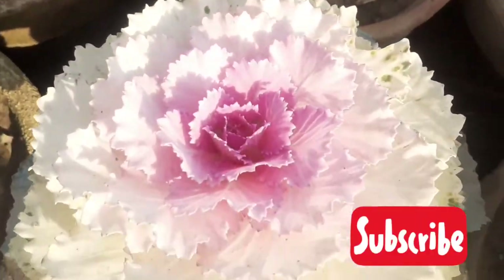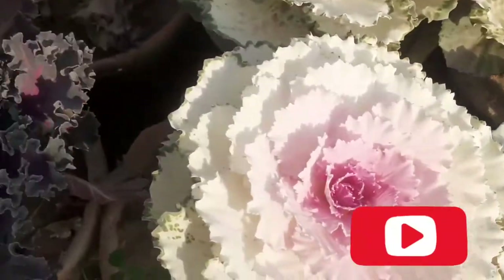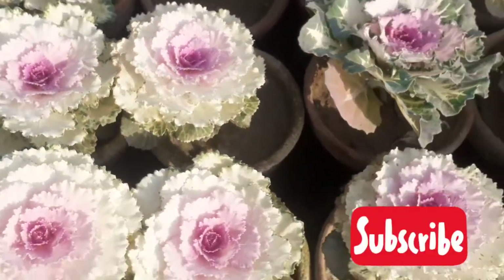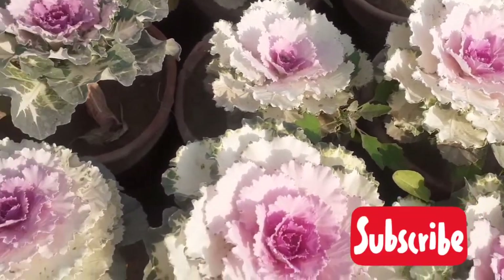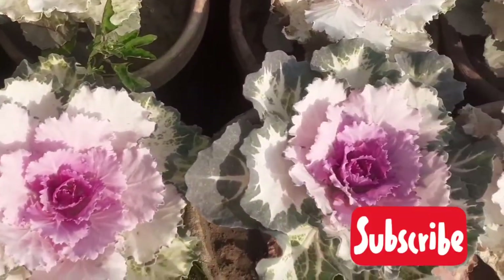You can grow the ornamental kale plant or flowering cabbage from seeds. The plant will reach full size within 11 to 14 weeks. Sow the seeds in late spring or early summer — this is the best season to grow this beautiful plant.